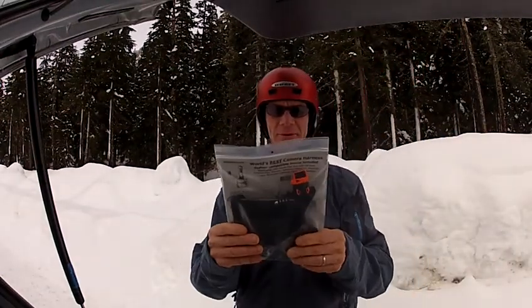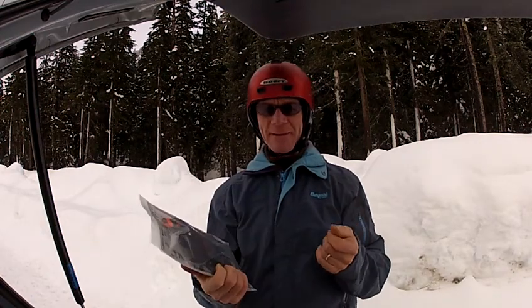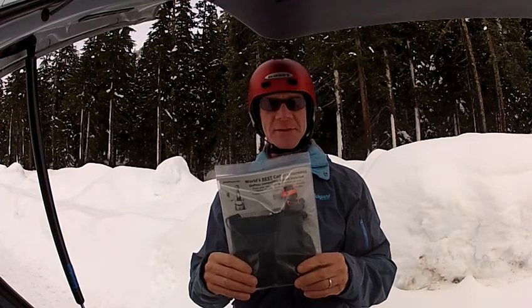Hey everybody, I'm Jim and I want to show you my product. A lot of people have been asking me what is this thing on my chest — I'm using the GoPro with a sticky mount.